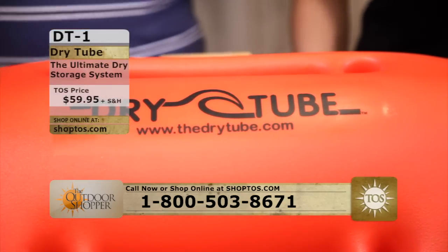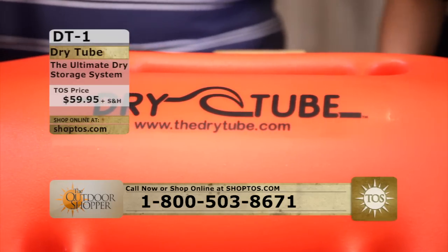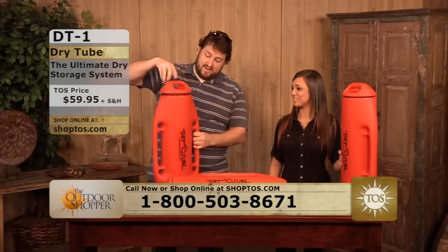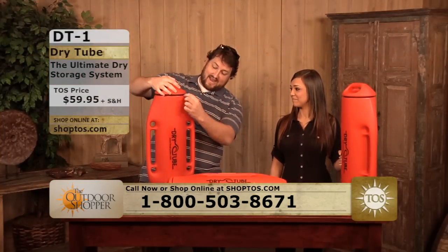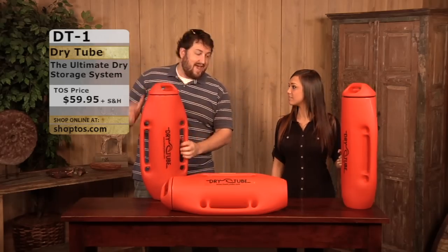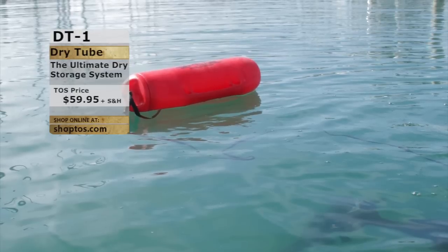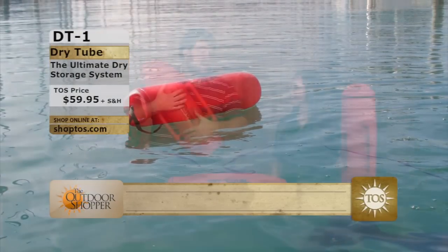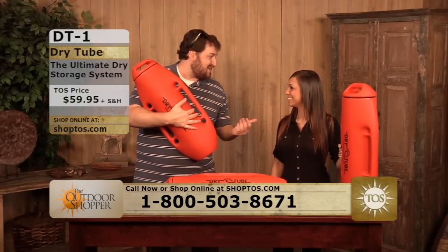I just threw my wallet in there as well. Now my keys, my cell phone, and my wallet are all right here in this dry tube. All I have to do is seal it up. It's got a nice gasket that's going to prevent any water from coming through, and it's going to float. I'm going to shake it — I know everything's still there, my valuables that I don't want to live without. I don't want to lose my phone and all those contacts.